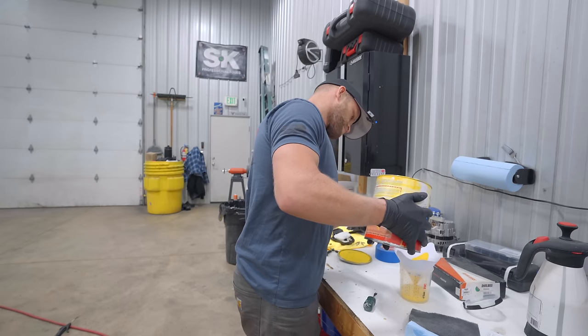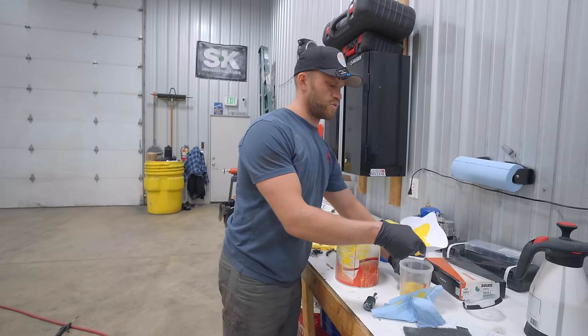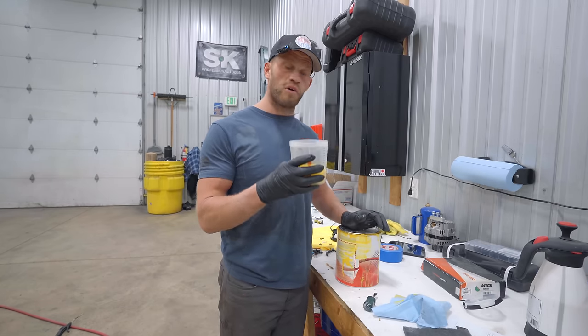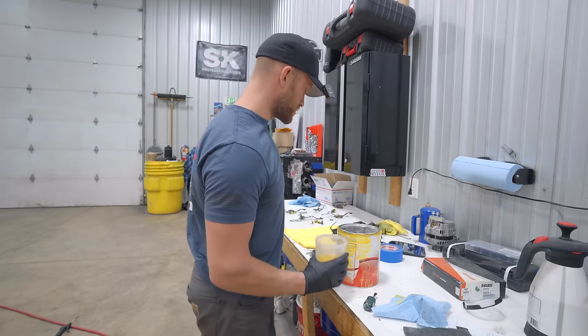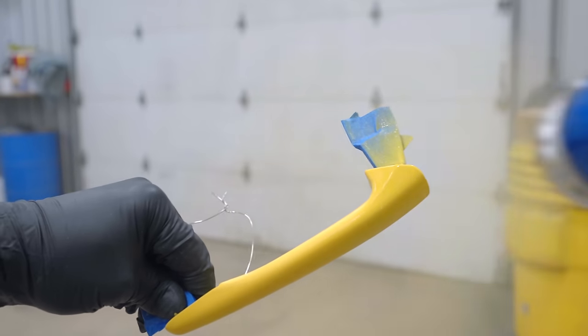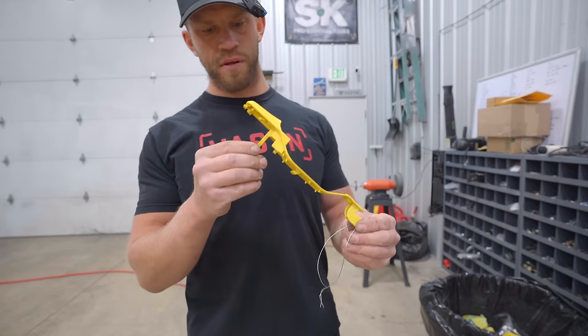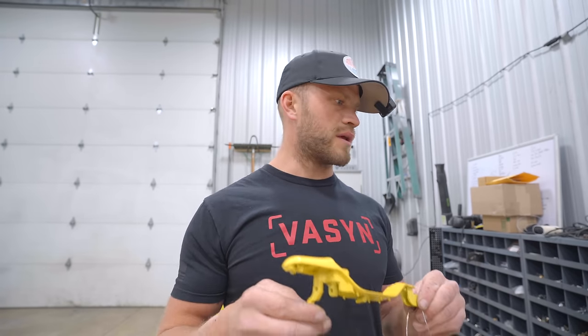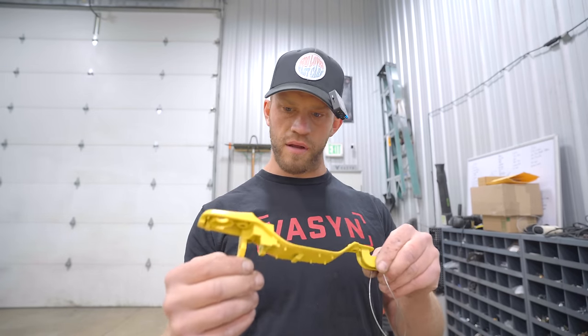This is already mixed. It goes one-to-one — one part of color to one part of reducer. If you didn't know, there is an unlimited shelf life on the base coat after it's mixed. After messing a few pieces up, I think I finally got enough base coat on these to where they're going to match. It's very hard to tell until we actually get some clear coat on because the color does change with clear coat. I'm going to let this base coat completely flash off, lay down two coats of clear, and we should be good. It's lead that they removed from the paint — apparently that's why it doesn't cover nearly as good as it used to.